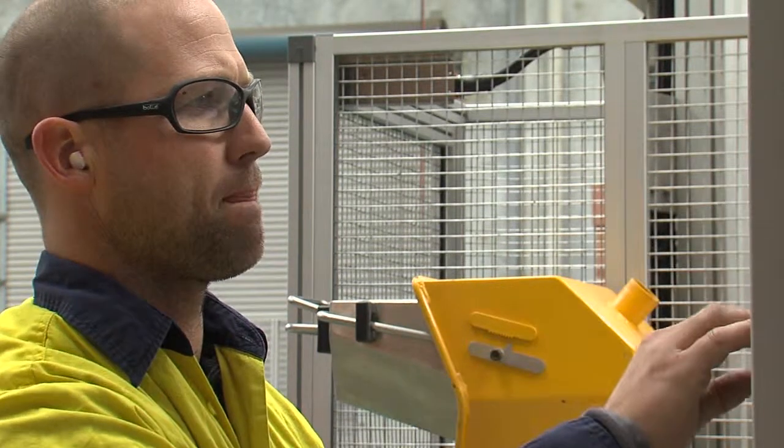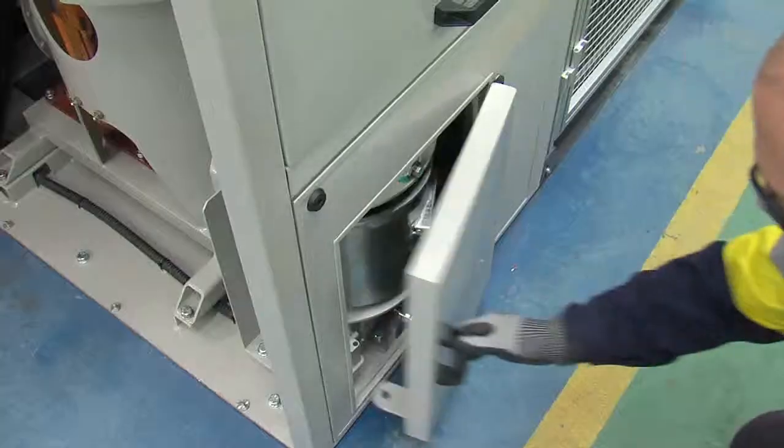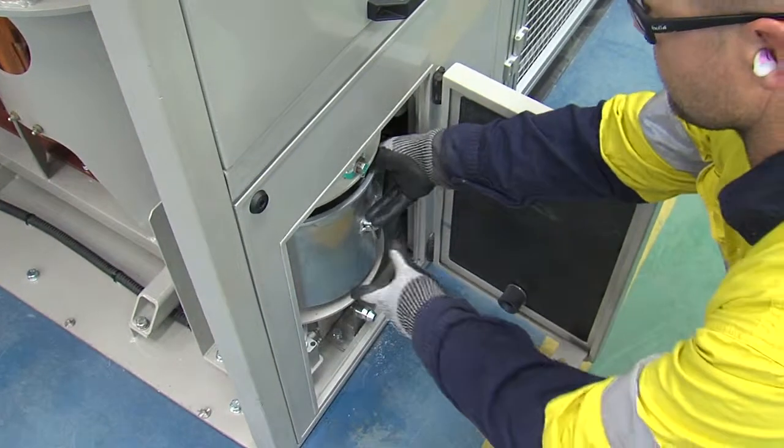Importantly, there is no need for skilled operators. A dried field sample is simply loaded into the crusher and the assay portion is collected at the other end.